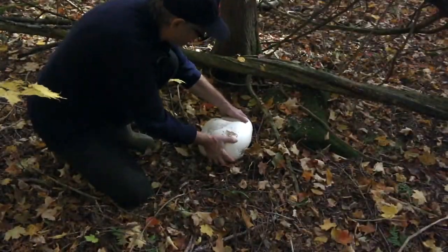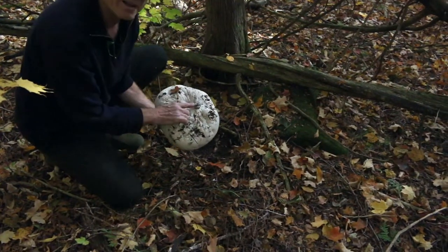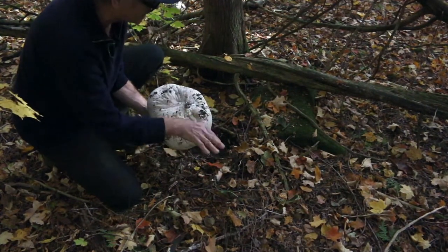Just give it a pop out of the ground. It's got one little spot here — that's its root. So you just want to get all the bugs off it and all the leaves.